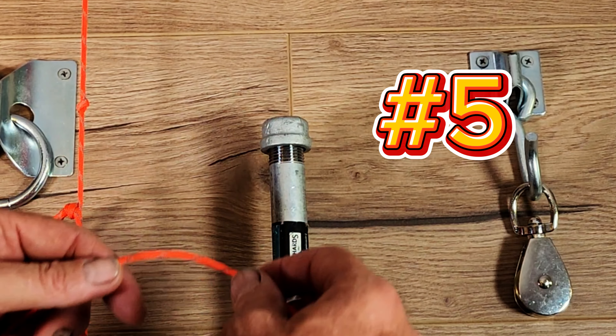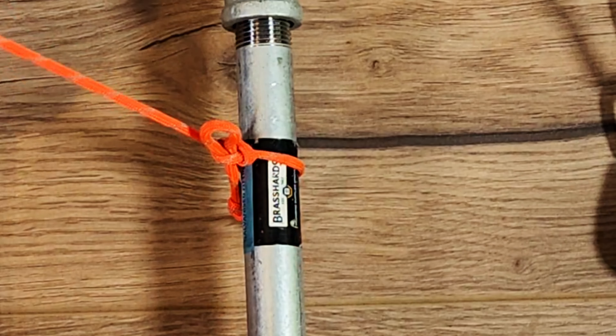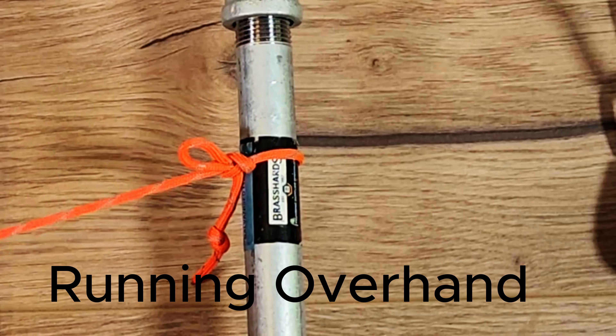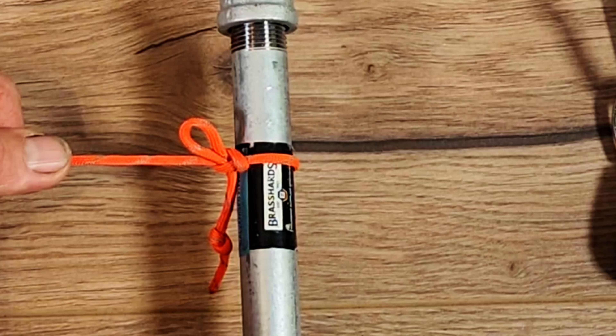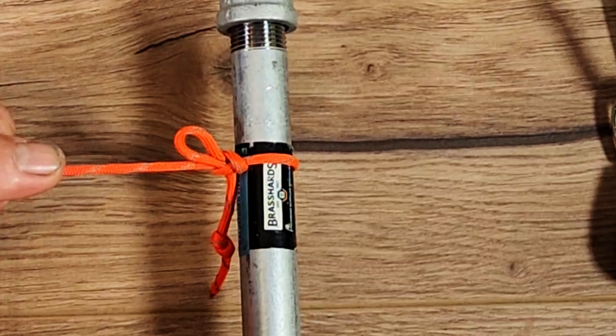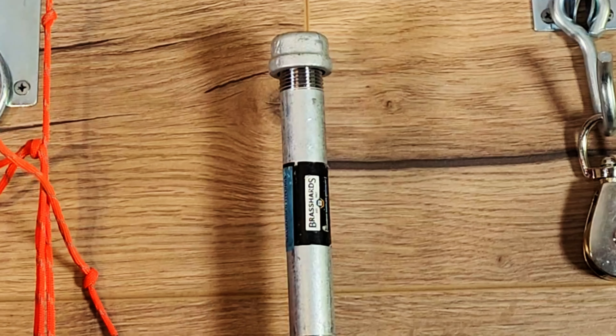For our fifth knot we're going to do something a little bit different. We're going to come around the standing part of that rope and then tie the overhand knot or slipped overhand knot through here. This is going to give us a tension knot — not quite as secure as the Siberian hitch or the evenk hitch, because it's only an overhand knot not a figure eight knot, but we'll get to that in another video. To undo this knot we just pull the tail end and the whole knot comes apart.